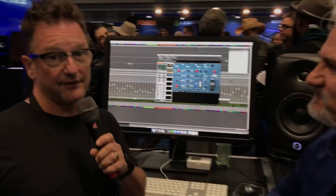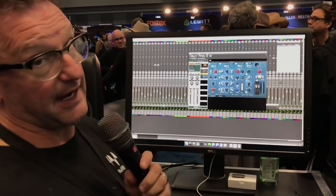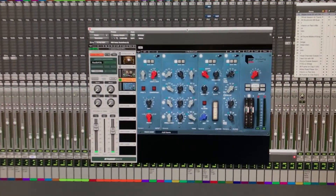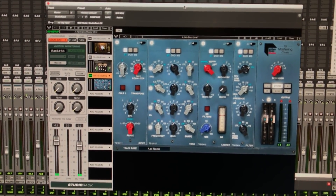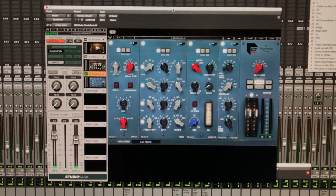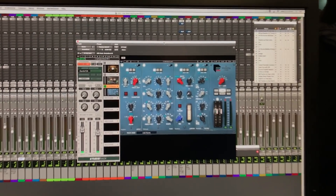Thanks, Mitch. So what we're very pleased to announce here at the show for the very first time is the Abbey Road TG-12410 Transfer Console. This is based upon and impeccably modeled upon the same console that was behind records like Pink Floyd's Dark Side of the Moon, Radiohead's OK Computer, and Nirvana's In Utero.